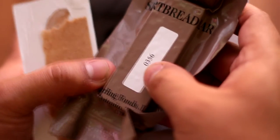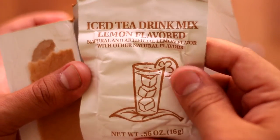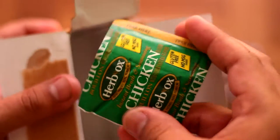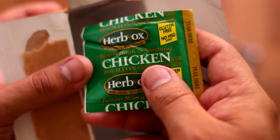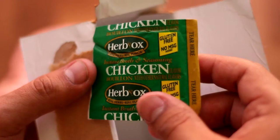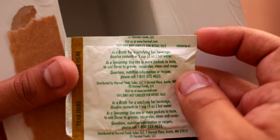We've also got some wintergreen tablets — nice. We've got an iced tea drink mix, lemon flavor — we'll test that out. And we've got a chicken bouillon soup base, gluten free, no MSG. Just pour in a cup of water and you're set to go. And that's it for the contents.